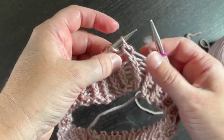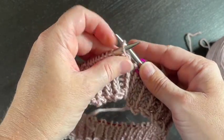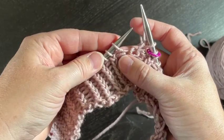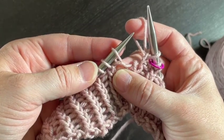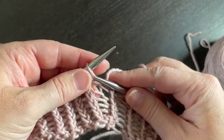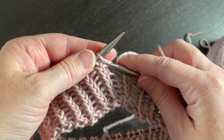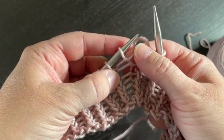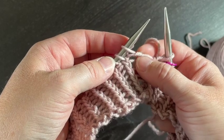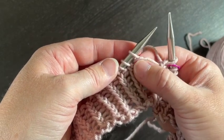However, on this row you're doing the increase into the purl stitch. If you follow her instructions — knit through the back loop — and then try to do it on the purl stitch here, it's really hard to grab that loop from behind. You don't want to catch the strand — it gets crazy.